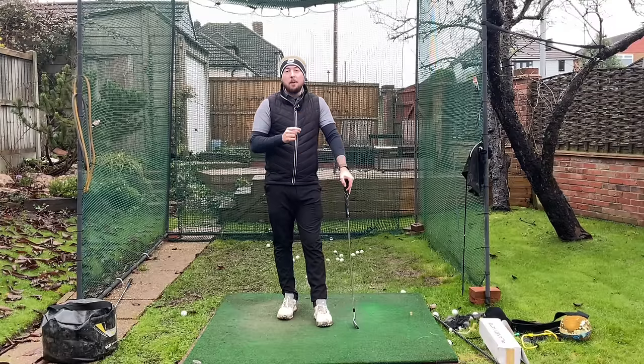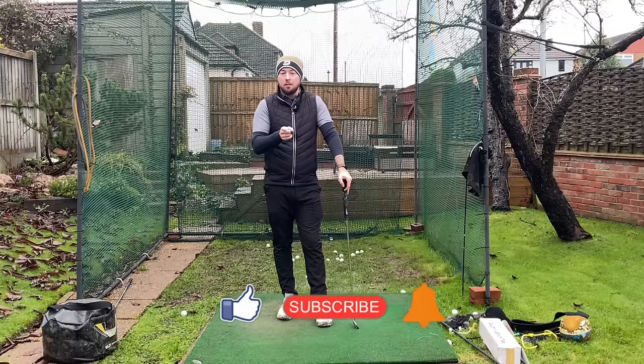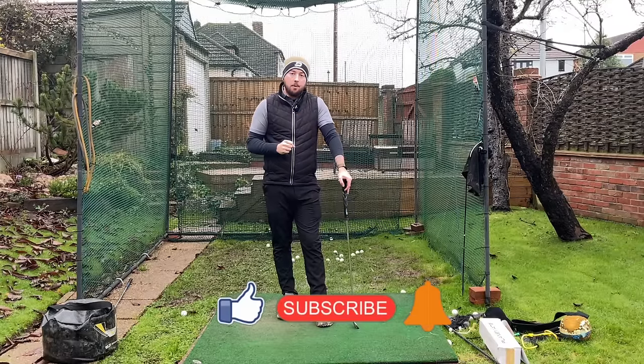If you enjoyed the video, click that like button. If you want more golf instruction just like this, hit the subscribe button and hit the bell button too to be notified every time I put out a video.